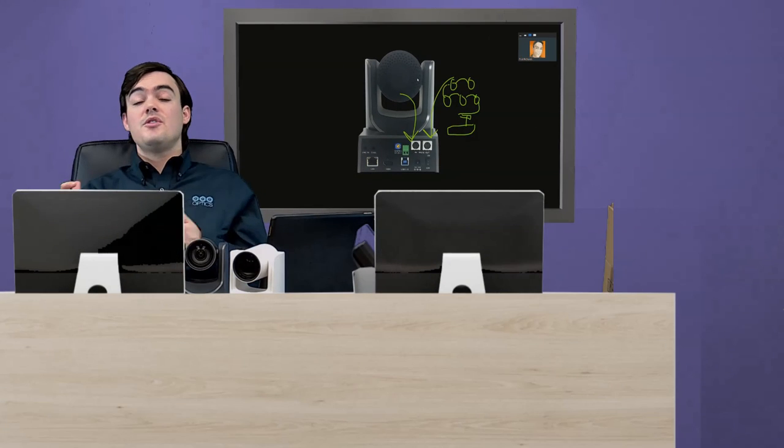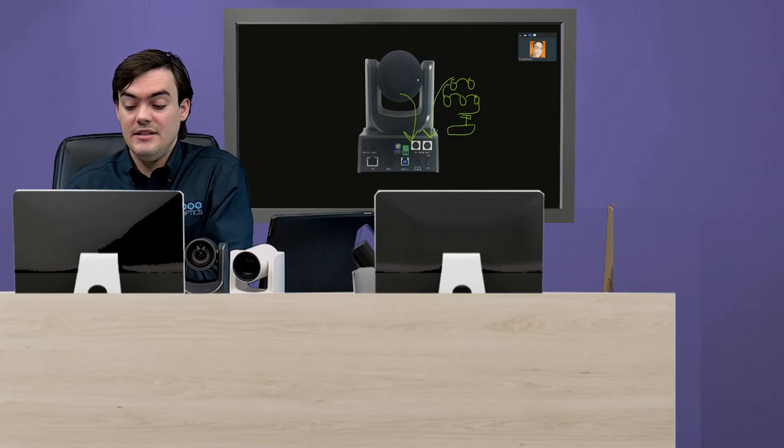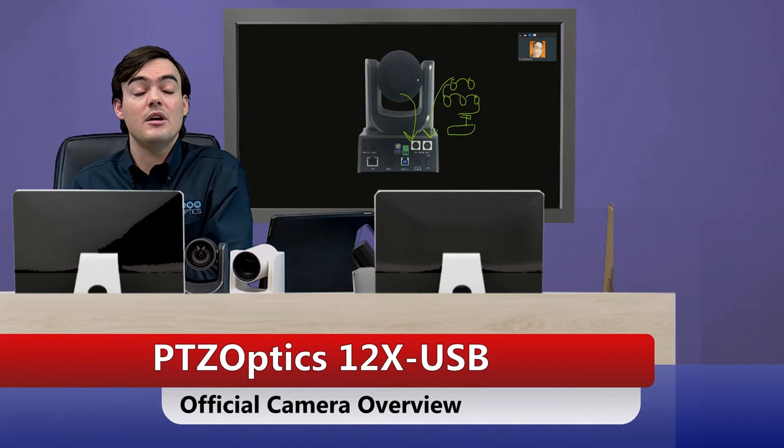So that's the back of the camera. We talked about what comes in the box, we talked about the features, and we talked about the inputs and outputs. Thank you for watching the official PTZOptics 12x USB camera overview, and have a nice day.